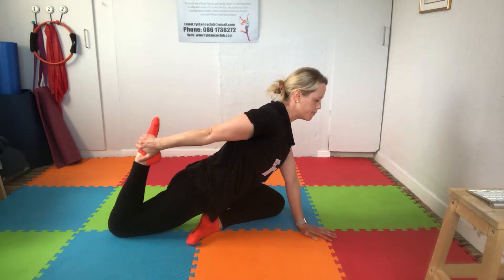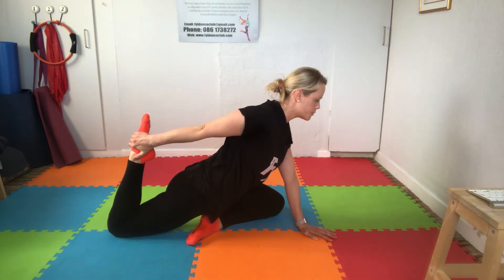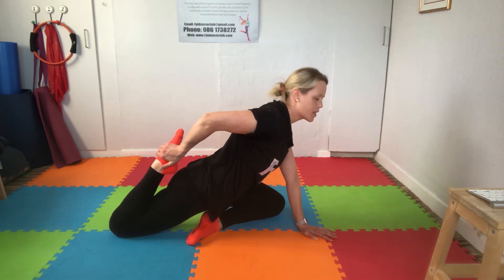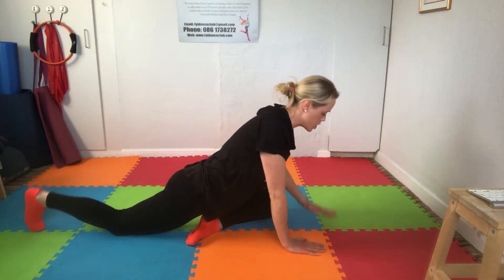Let's try that: 10, 9, 8, 7, 6 — pushing into your hand — 4, 3, 2, 1, then breathe out and relax. Use that hand to pull it gently forward. From there, stretch out into a plank position.